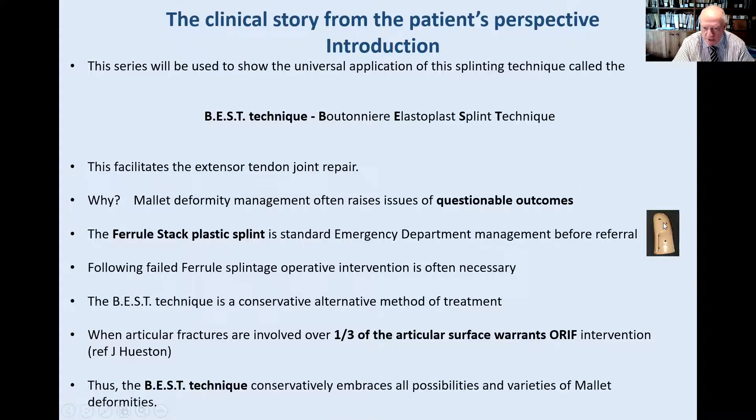The patient comes to outpatients complaining of pain, discomfort and disturbance. John Hewson taught me, and I adopted it for the early part of my career, that when over one third of the articular surface is fractured, it warrants an open reduction. But having gained that experience, I've developed this other technique of the boutonniere style.